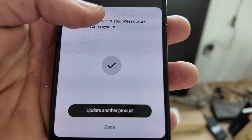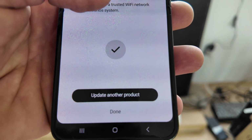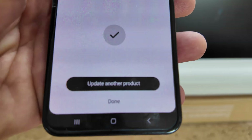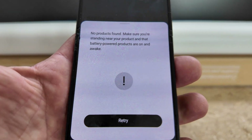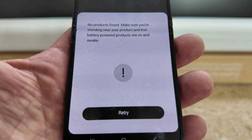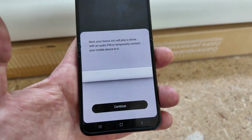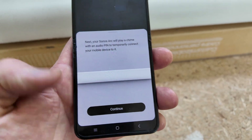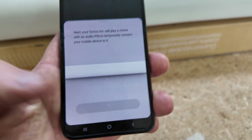Good news — it says the Wi-Fi system has been updated. And right below it says update another product, so I'm going to tap on that for the Sonos Arc, because I think I had issues the first time pairing it. I hit update another product — it's searching, but it looks like I may have to go back into pairing mode for the Sonos Arc. Make a long story short: if the Sonos developers are watching this, please make this a lot easier within the app, especially if you're trying to change your Wi-Fi name and password.